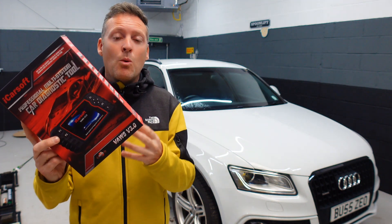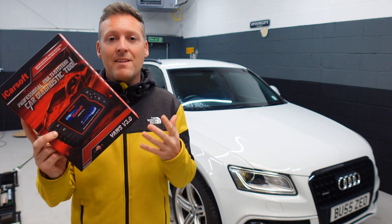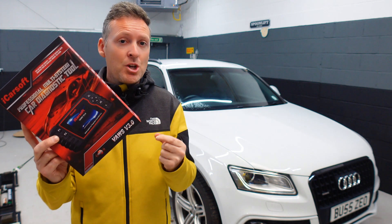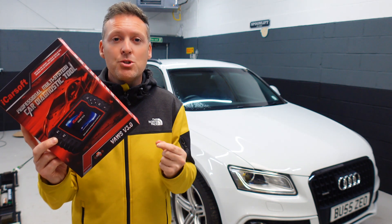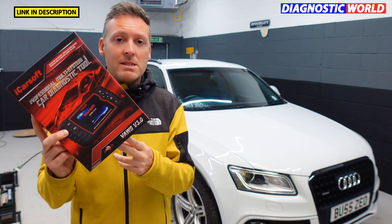If you are looking to pick up this tool, there are fakes and clones on the market and unfortunately they can damage your vehicle. So if you want to make sure you're getting the genuine and official tool, make sure you use the link in the description below this video. I'll also pop a link in the comments section as well.